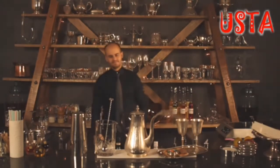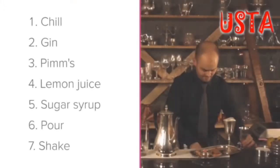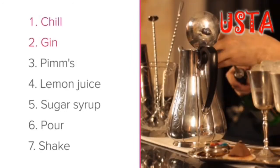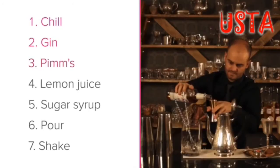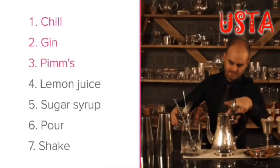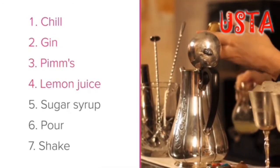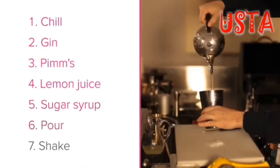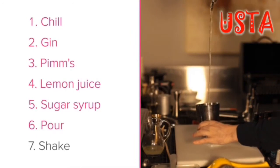Let's go through a quick recap of this recipe. Step 1: Chill. Step 2: Gin. Step 3: Pimm's. Step 4: Lemon juice. Step 5: Sugar syrup. Step 6: Pour. Step 7: Shake.